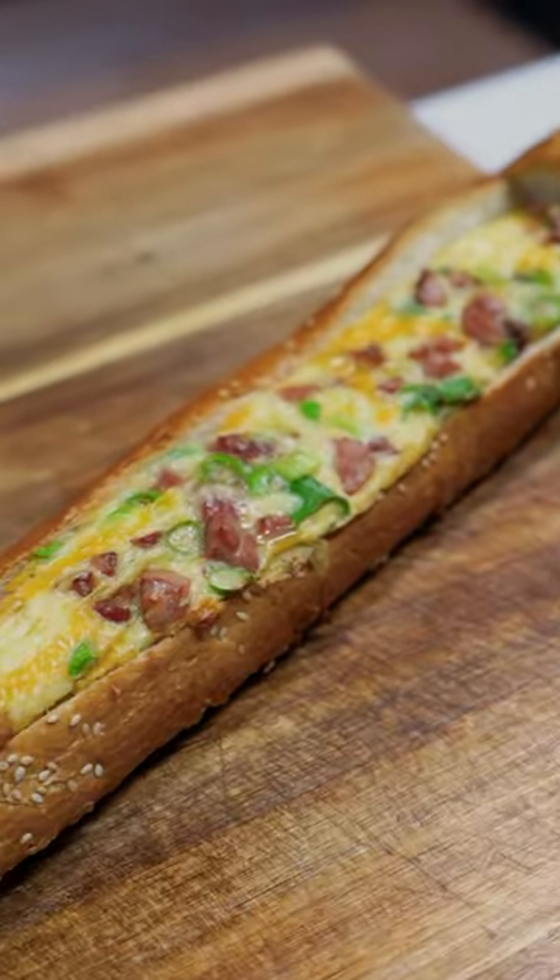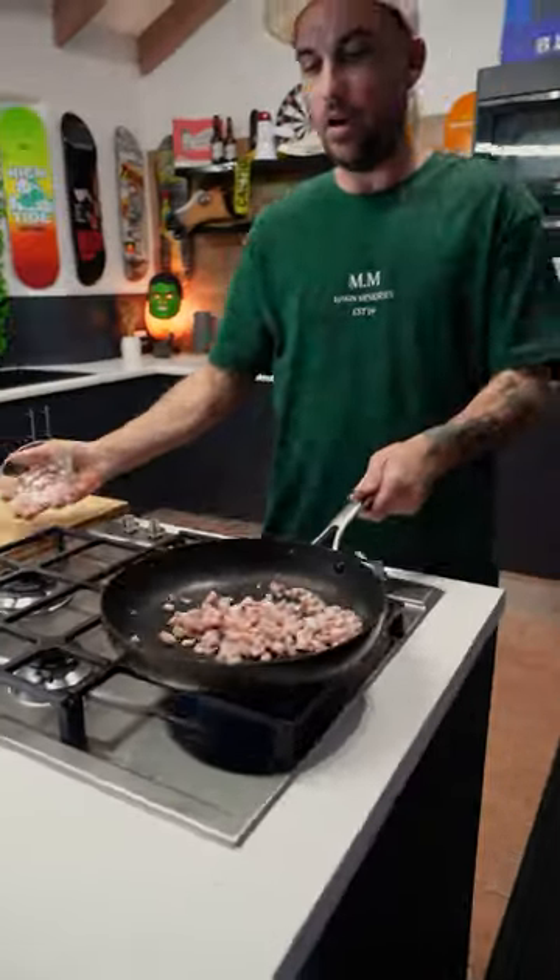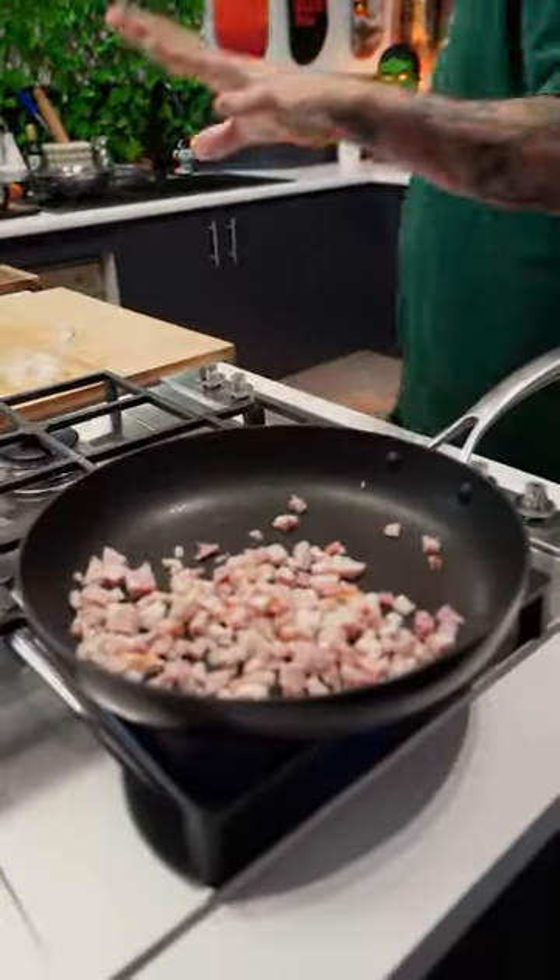Today we're going to be making a bacon and egg breakfast bowl. Booyaka! First thing you want to do is chuck some bacon in a hot pan. Let it do its thing.